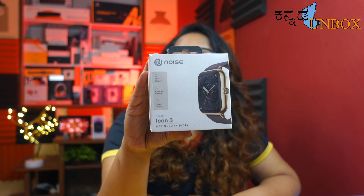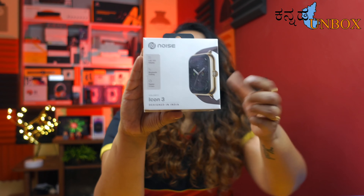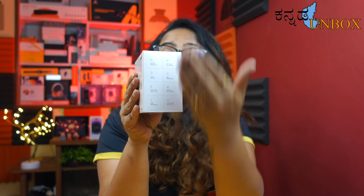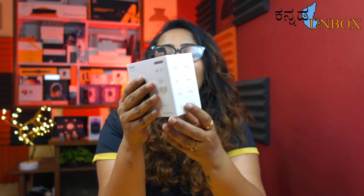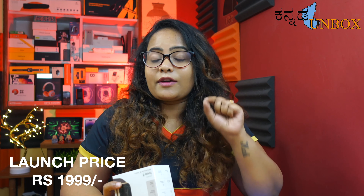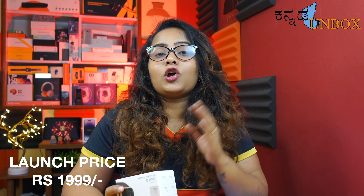This is the box — Color Fit Icon 3. I want to show you the smartwatch specifications and the back side. The box price is ₹699, but the launch price is just ₹1399. You can purchase it on Flipkart and the official Noise website. The price increases to ₹1999 after the launch period.